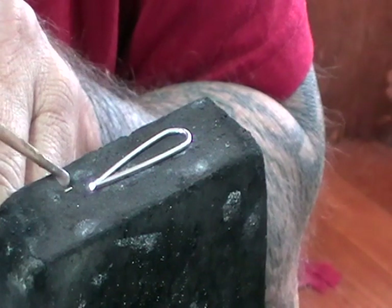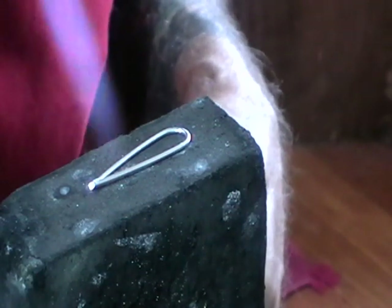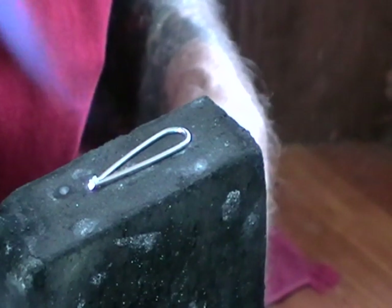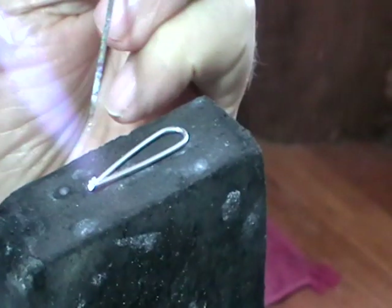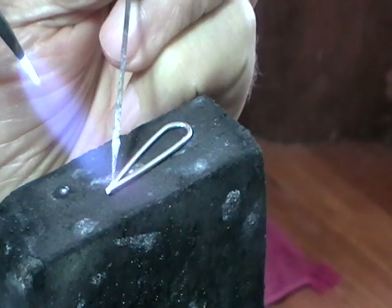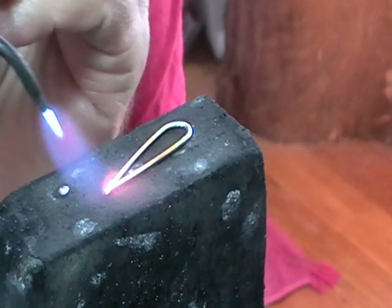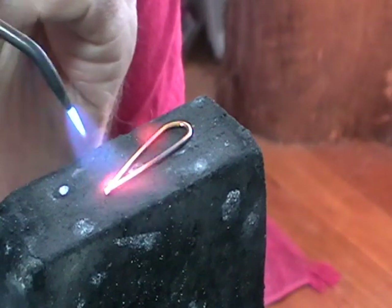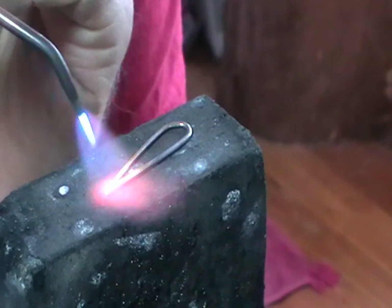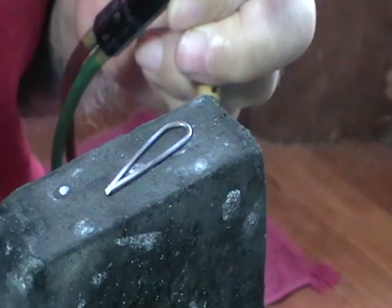Put your link on a flat soldering block. Flux the spot where they touch. One piece of hard solder right on that spot. Use a neutral flame. Warm it up until your flux dries out, then push the solder back where it belongs. The flux will go clear and the solder will flow. It doesn't have to be perfect, but it does have to be soldered. Quench it.